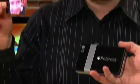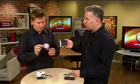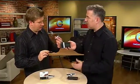It's a little hot there too — it uses heat to warm up the paper and cause that color to come out. So it's the Polaroid Pogo. It runs on battery, you can charge it up, using zinc technology to print out the photos instantly. Just like the old days.